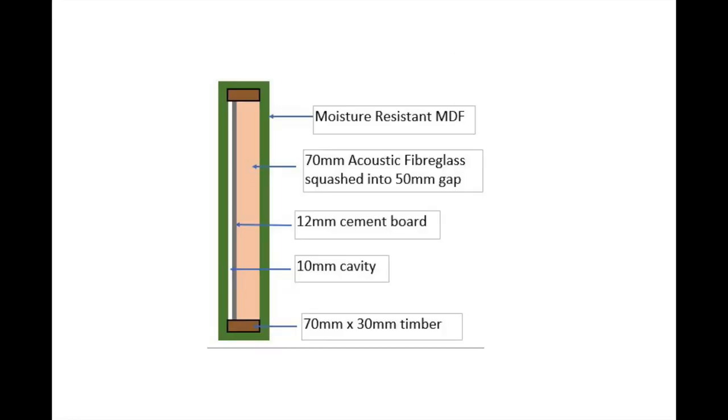This is the last diagram before going to the proper video - it's the window boxes. Within the windows I made boxes which are effectively an 80mm moisture-resistant MDF box, reinforced with 70mm timber. In that box I filled it with 70mm acoustic fibreglass, squashed that in with a sheet of cement board, left about a 10mm cavity, sealed it with acoustic sealant, and then closed the box. The reason I used cement board: when I was redoing the bathroom floor, as soon as the cement board was down it stopped a lot of sound, so that's why I decided to put it in the window boxes - it's dense - just to try and kill a bit of the outside noise.